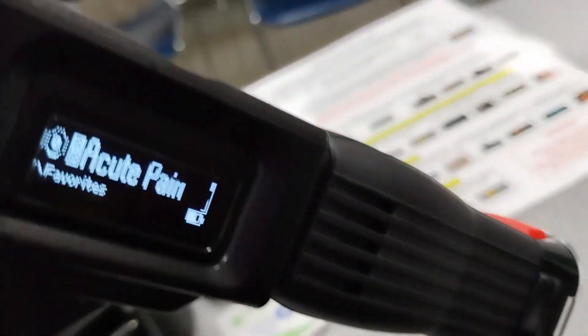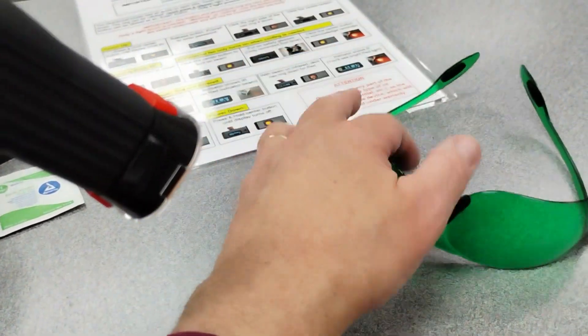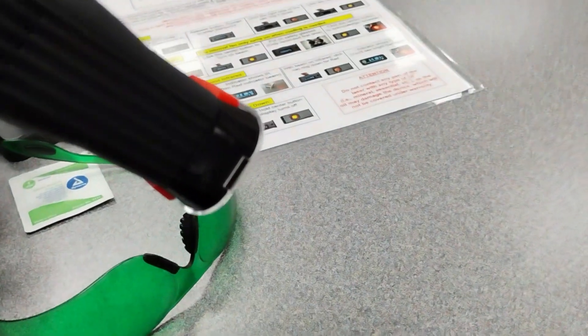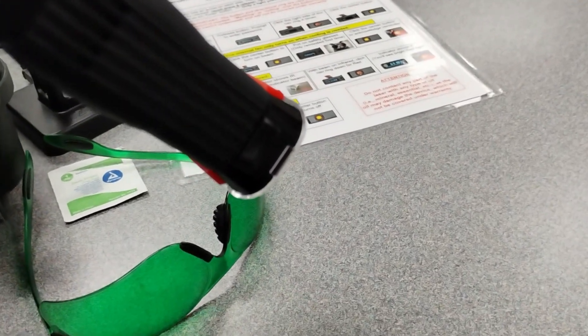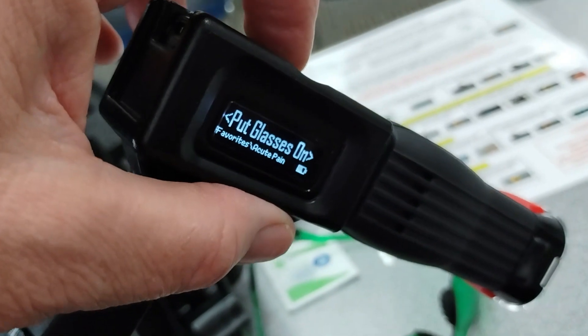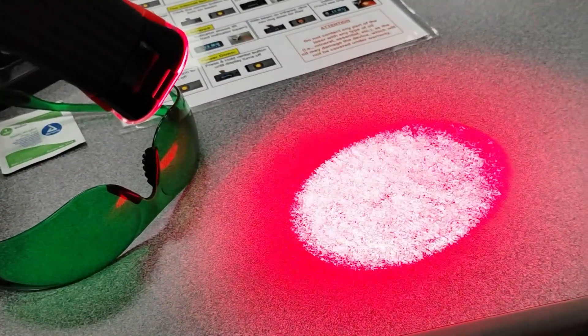I'm keeping it at acute right now. And here are the green glasses. When I turn this on, I'm wearing green glasses, so it'll be safe. Push this button, it says put glasses on, push it again. It says red laser. Now you can see the red laser and how it's pulsing.